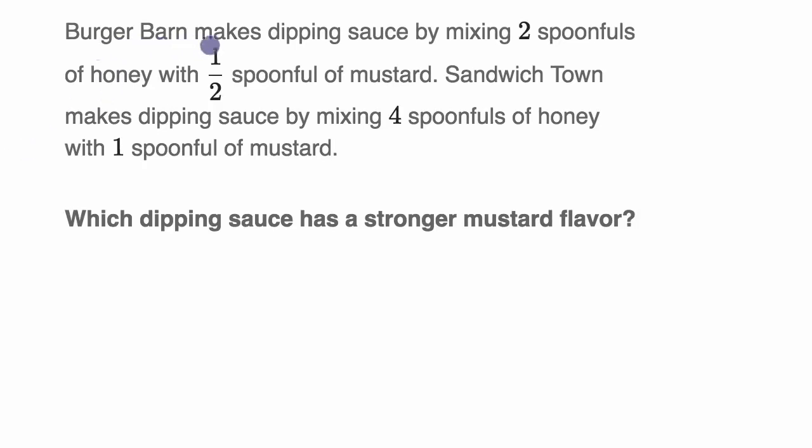We're told that Burger Barn makes dipping sauce by mixing two spoonfuls of honey with one half spoonful of mustard. Sandwich Town makes dipping sauce by mixing four spoonfuls of honey with one spoonful of mustard. Which dipping sauce has a stronger mustard flavor?